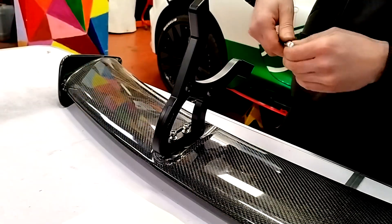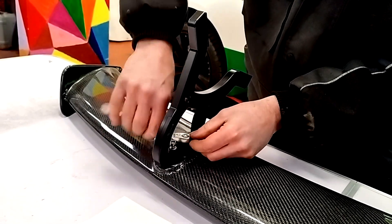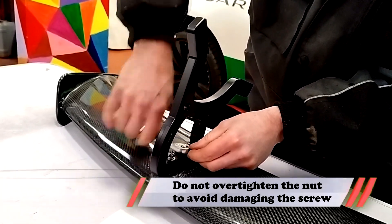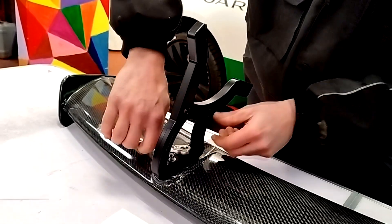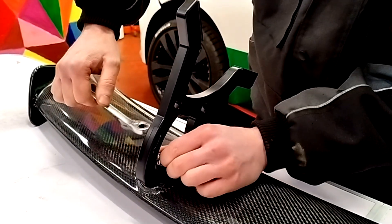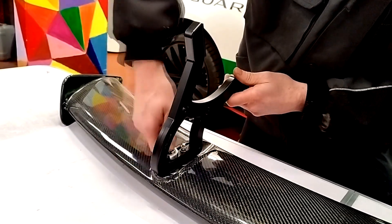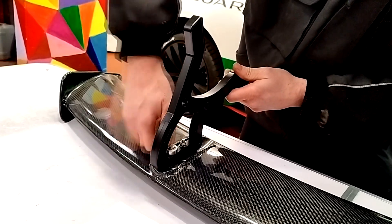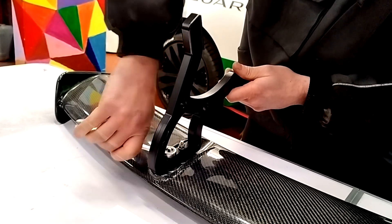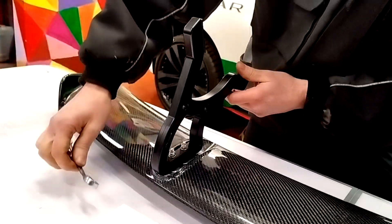Now we can get a spanner in there. I'm doing it up until I feel it come to a stop, and then just a couple of little nips — that's all we need. We're not cranking it right up; we don't want to break the carbon. And obviously we don't want it really loose either, but the nylock nut means we don't need to over-tighten it. Same with the other bracket.